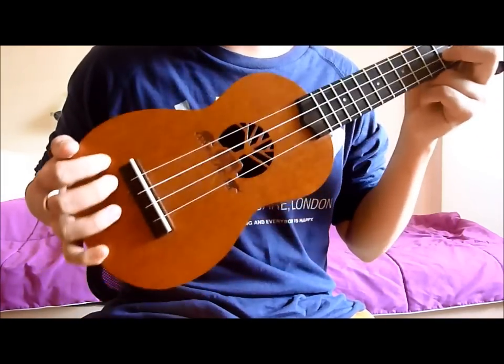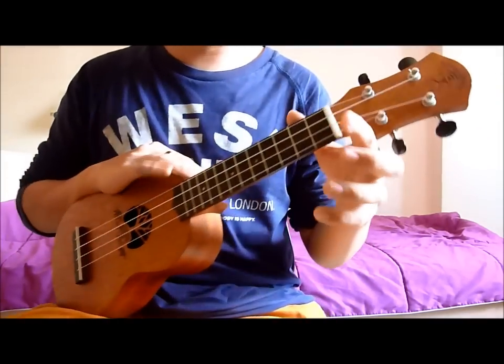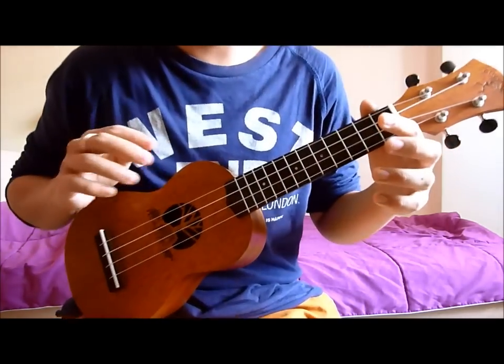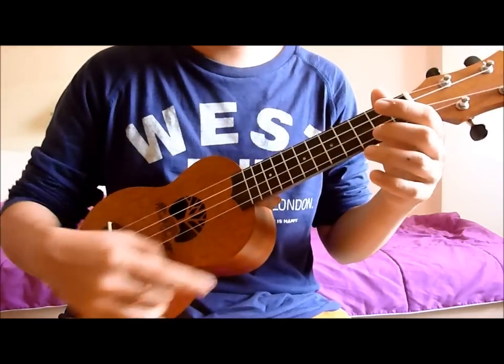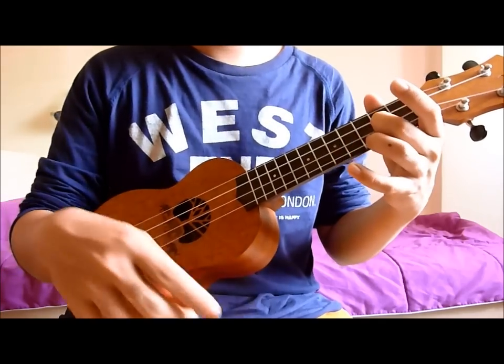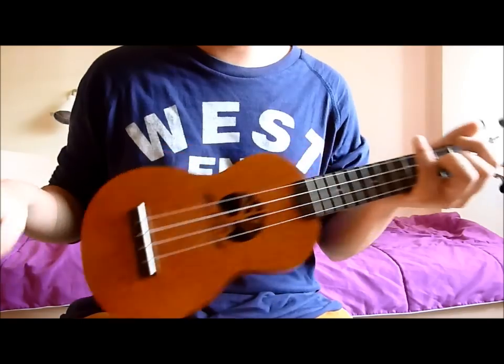One more tip: when you're practicing this, you have to do it all together. You can't practice this hand first and then move on to the beat and then combine — that's going to take a very long time. It's much faster if you do it together very slowly but together, and you just keep doing it. It sounds much better when you kind of amplify it.